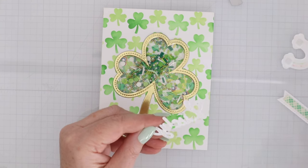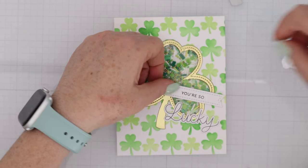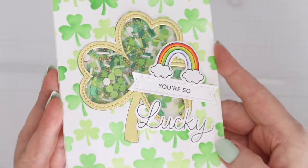The background is a little busy and we don't want that large shamrock to get lost. I'll take a little bit of liquid glue and lay down the 'Lucky' die cut, and I also have 'Your Luck' on a flag. Those flags are from the Sentiment Strip Dies — I use them all the time.